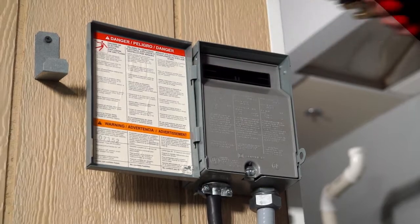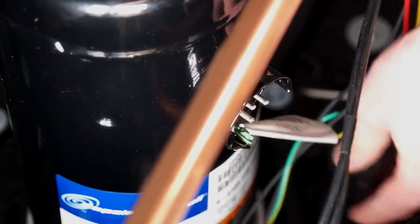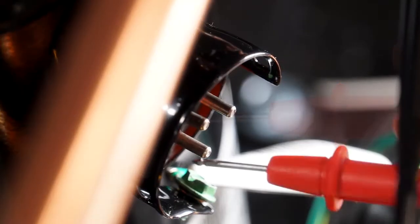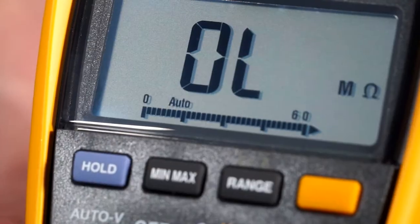To recap: kill power, remove the top, remove the compressor plug, use any copper line for ground, home out each terminal, and check resistance on the compressor.